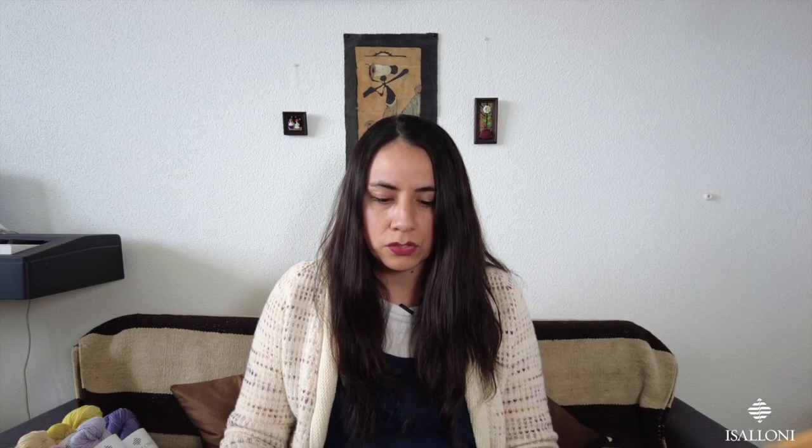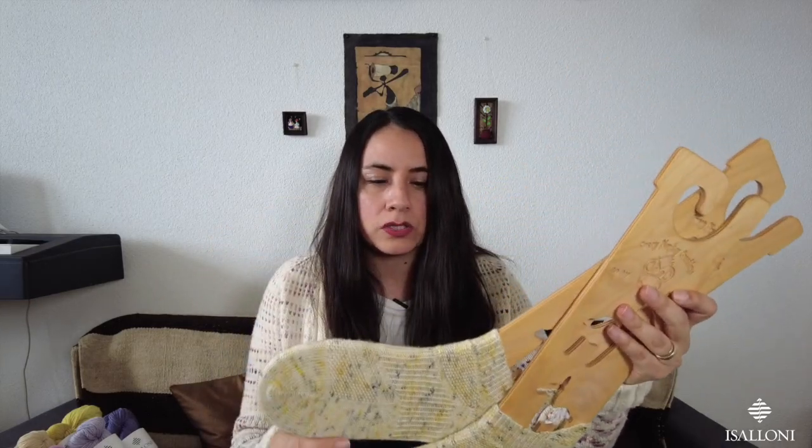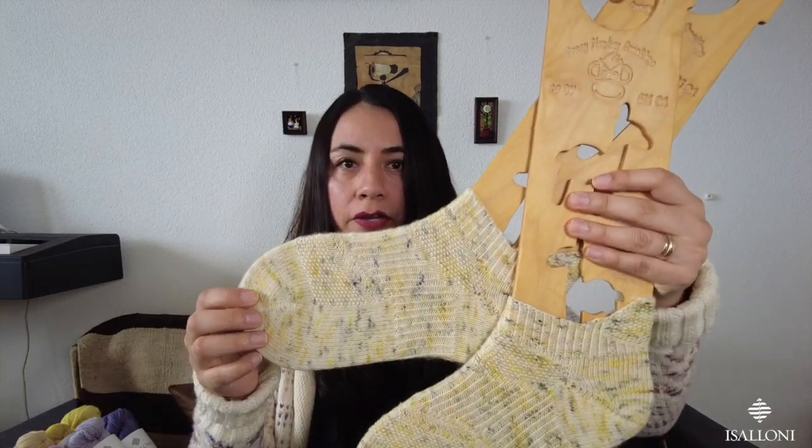So, the first finished project: remember last episode I mentioned I was participating in a test knit for Salt and Stone Knits on Instagram. She was preparing the release of her new sock design. So here they are — these are the Heroin socks, and you can find them on Ravelry already. I'll put the links below.